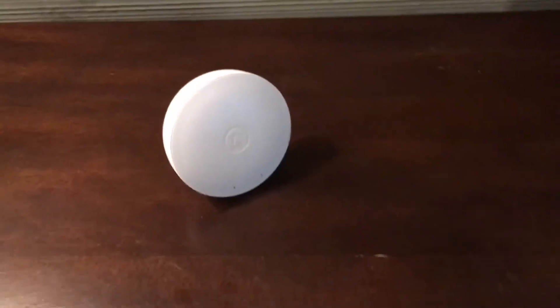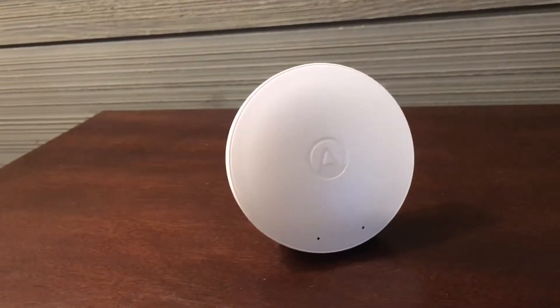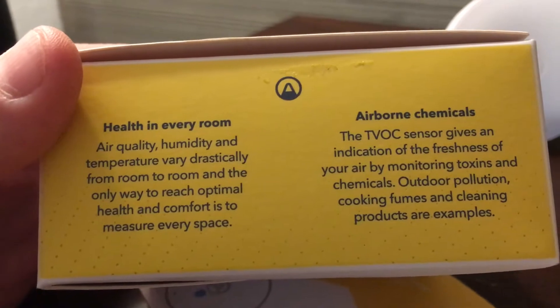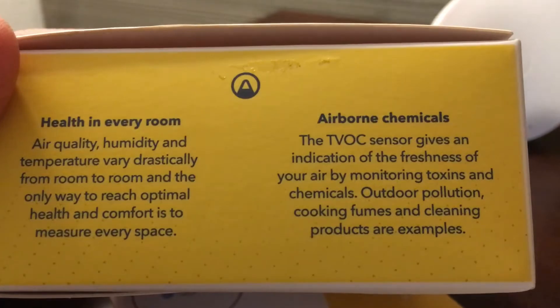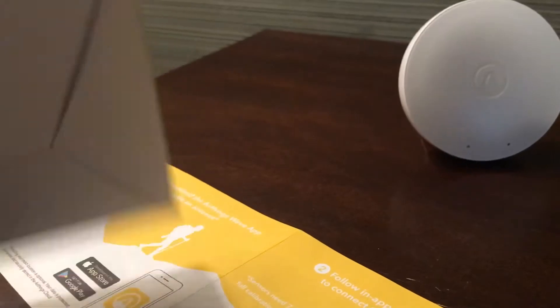I like being able to just wave in front of it and see if we're doing okay. What it means is my VOCs — my volatile organic compounds — are just fine. So here's the box. Health in every room and airborne chemicals — the TVOC sensor gives an indication of the freshness. So if you spray a bunch of bleach, terribly toxic stuff, then your light will change. It'll go red or orange.